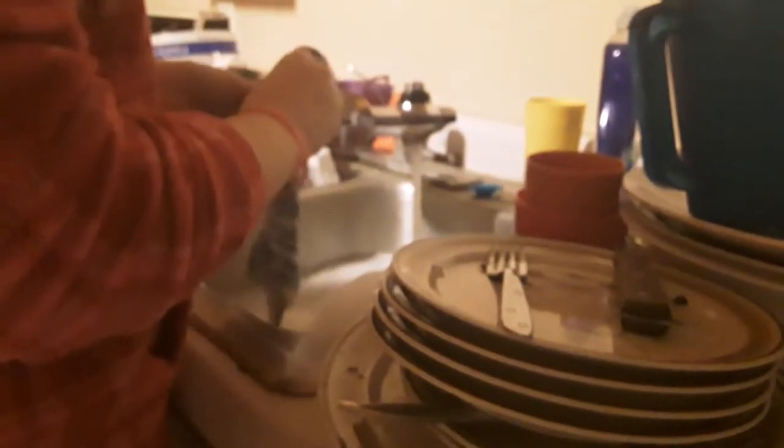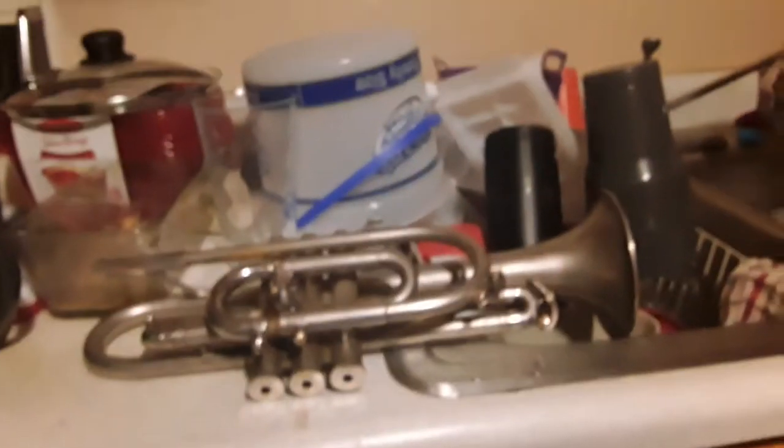Today we are cleaning the cornet. If you're wondering why I'm doing a cornet and not a trumpet — my main instrument — the reason is because it's smaller and fits in the sink. The trumpet does not. Trust me, I know.